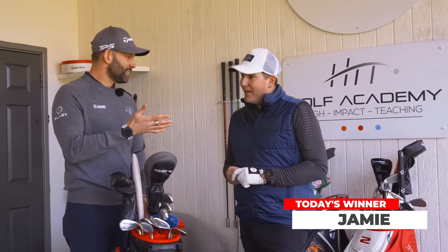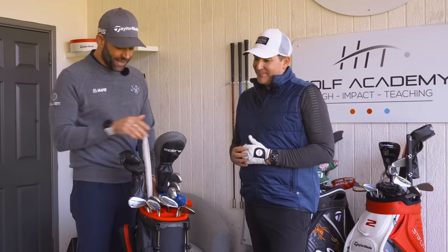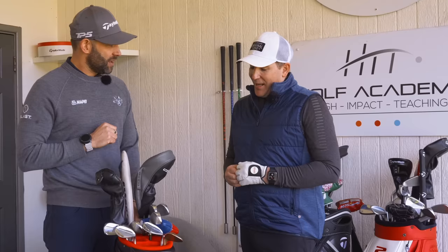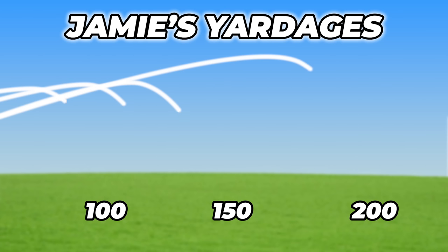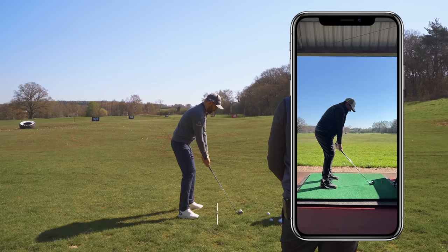So this is Jamie. Congratulations on winning this. Let's talk about your golf bag. Looking at this bag, I'm seeing a five iron here and then a three wood, but nothing in there. I think I struggle with anything past my seven — anything between 150 to 200 yards. There's just nothing in my bag that gets me there.